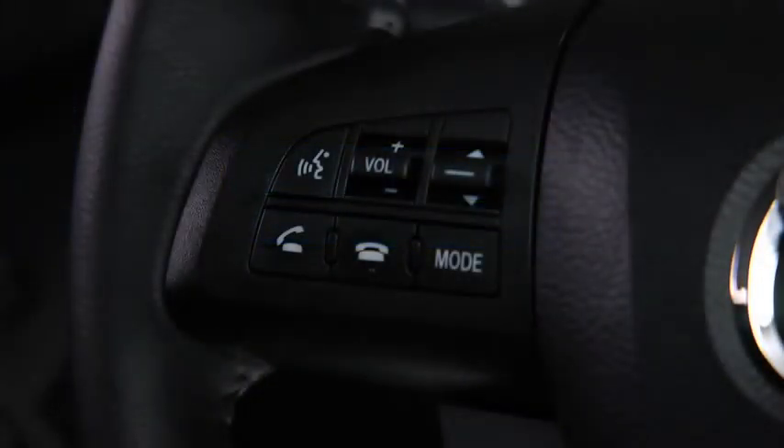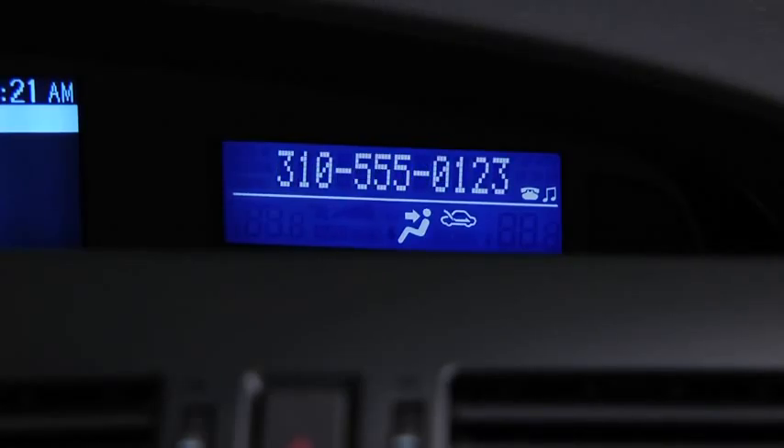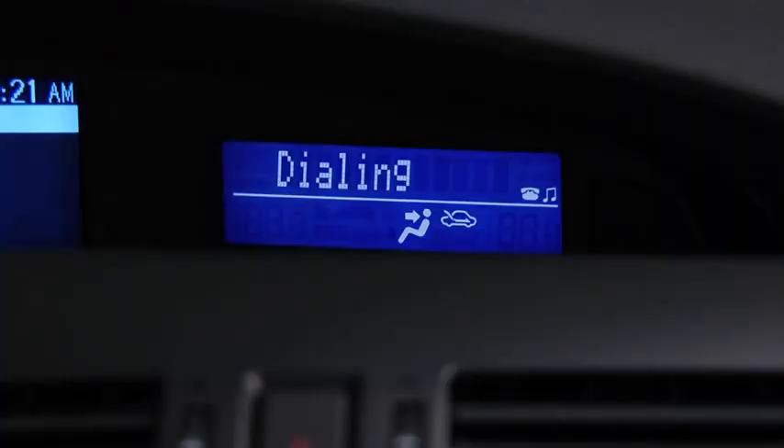To make a call, press and release the pickup or talk button. After the beep, say Dial. Number, please. Say the number — for example, 310-555-0123. After the beep, continue to add numbers or say Go back to re-enter the last entered numbers, or press the pickup button to execute dialing. Press and release the pickup button. Dialing.